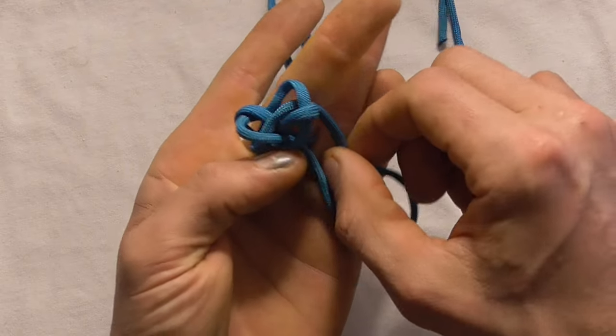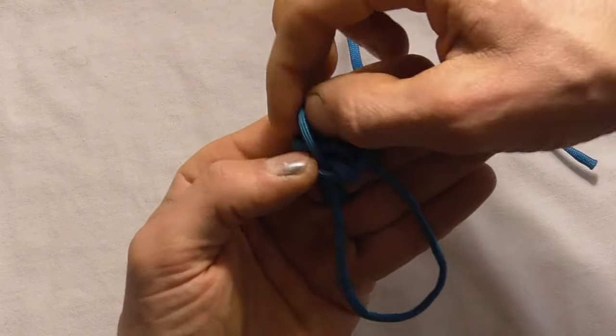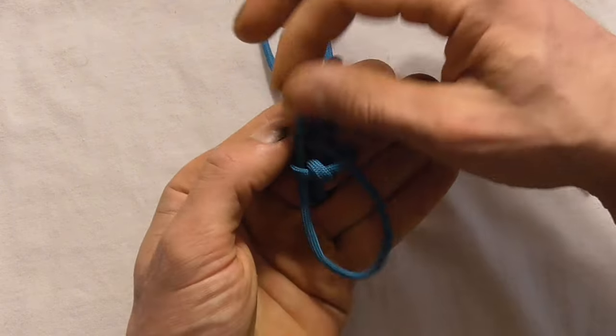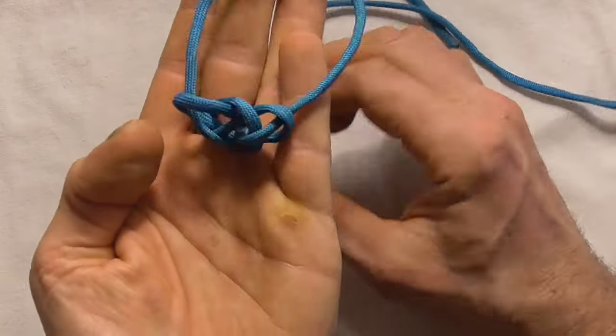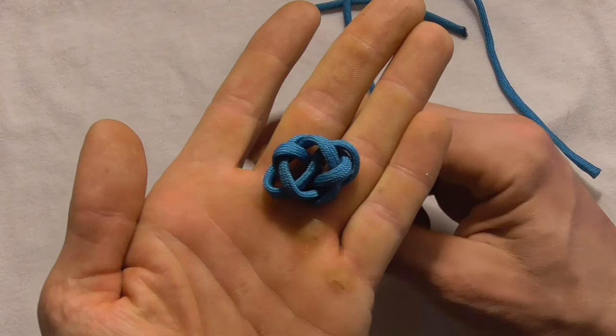without distorting the shape of the knot. Just pull that slack all the way through. You should have something that looks like that.